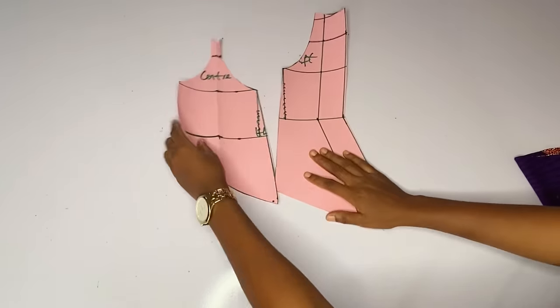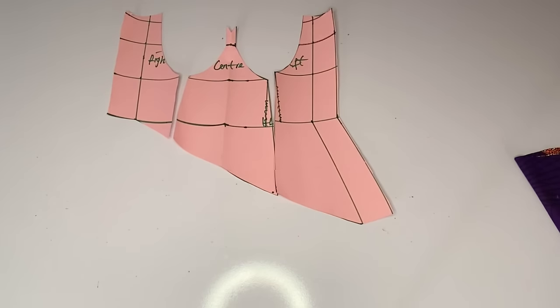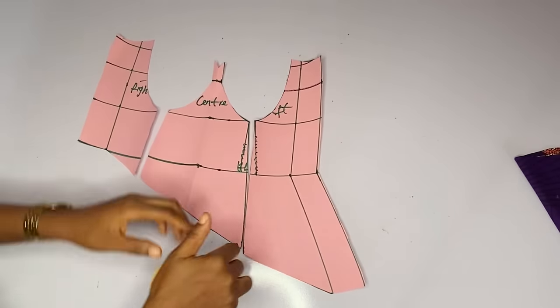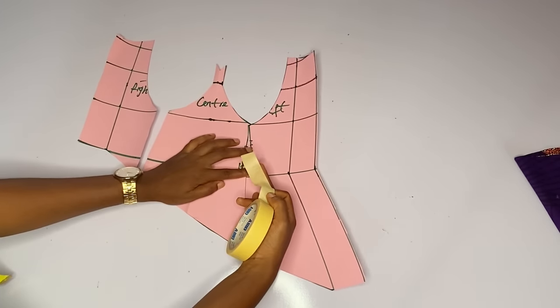That is all for the skirt. Back to the pattern of the front — I want to close this pattern before cutting it out on my fabric. You can cut it out one by one but I want to close my darts. I will use my masking tape and close my darts.